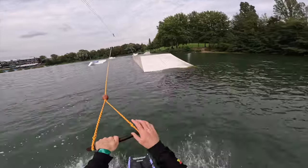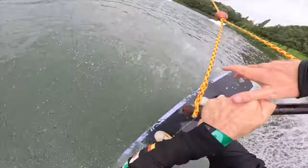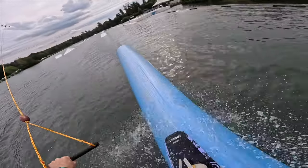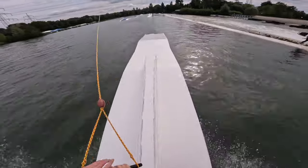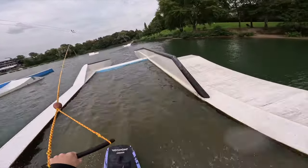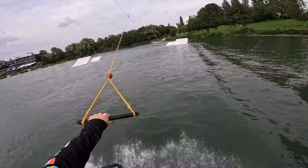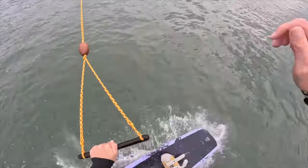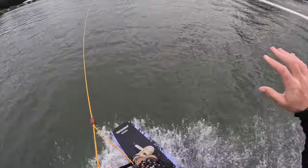Going for a front board pretzel on the down rail — a little loose but that's all right. Nose press back one. And switchboard slide pretzel. Front lift same-way 270. A little front board pretzel on this pipe and switchboard pretzel — oh, a little loose.